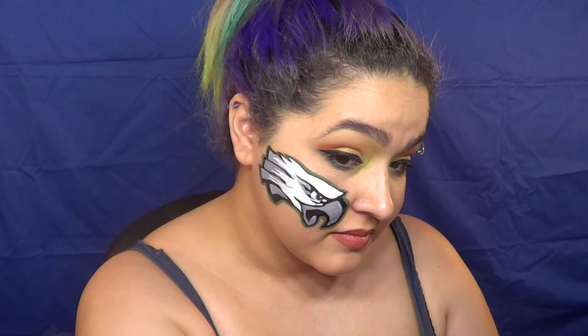Hey guys, welcome back to Nobland Makeup, where we do makeup and body paint tutorials, usually with a cosplay twist. And today we're doing something like that.